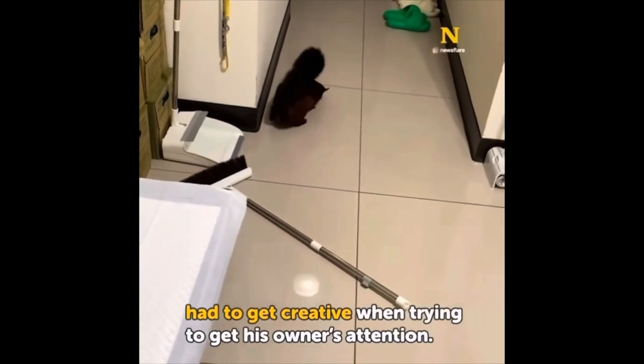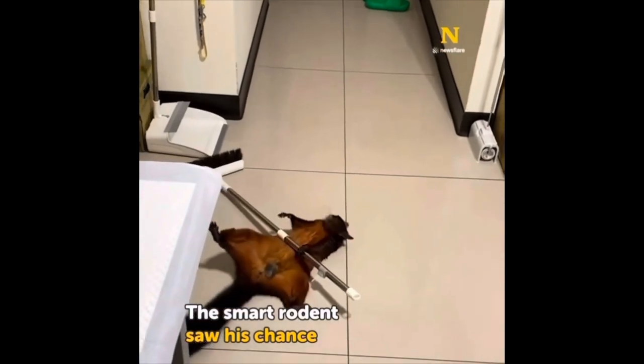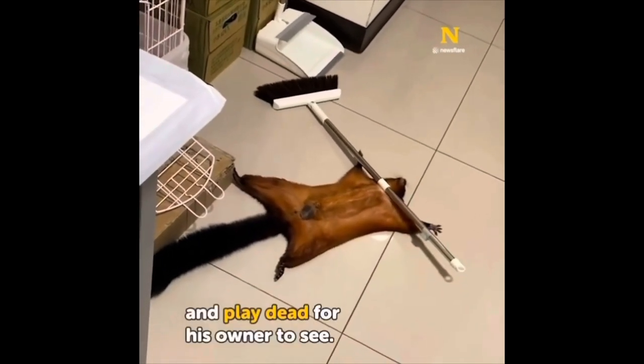Oh, here's my favorite flying squirrel. I love this guy. Look at him. He just got in trouble. Oh, he's going to make it look like he's hurt. Look at him. Oh, I love him. So sweet.